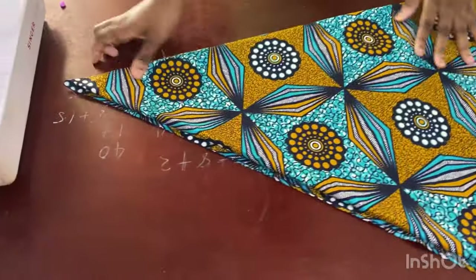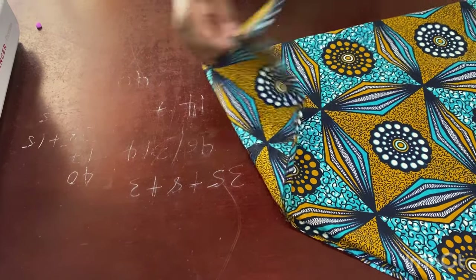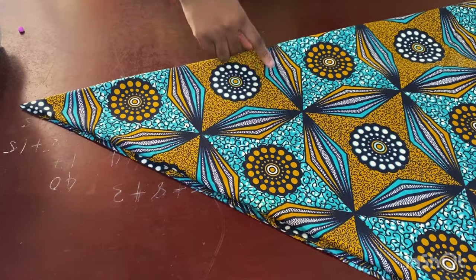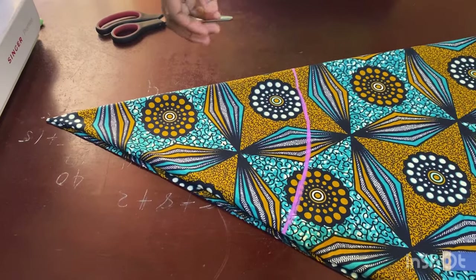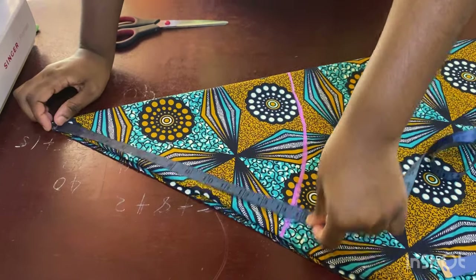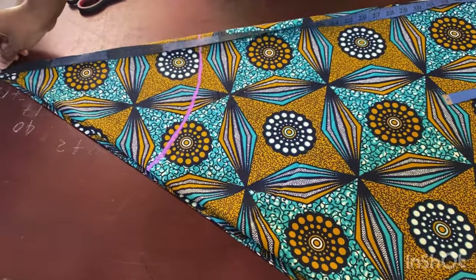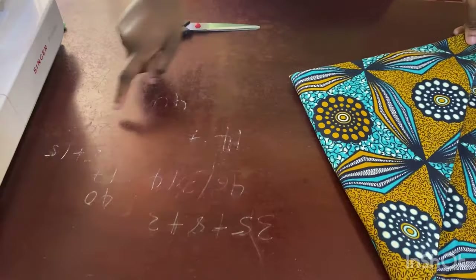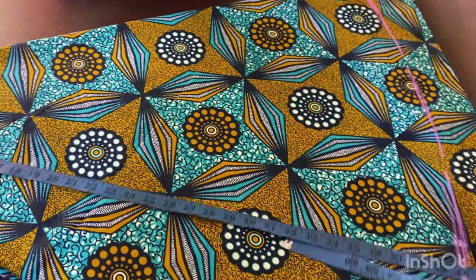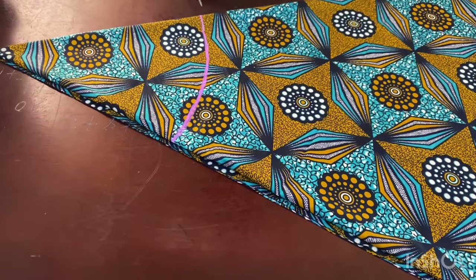First, I insert the 14.7 measurement up here — placing my tape at this point and marking 14.7 all around. That measurement determines the waist. The second measurement is the total length of 40 inches, marked from the beginning angle all the way to the other end. Now I'm going to go ahead and cut this part out.